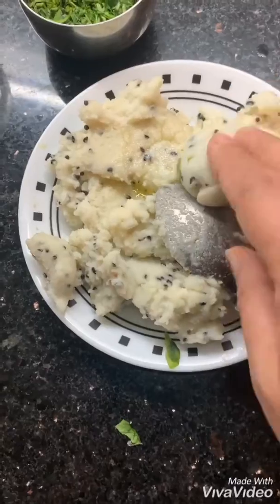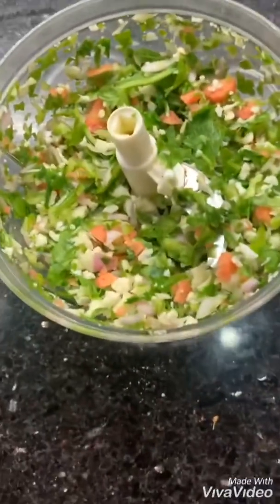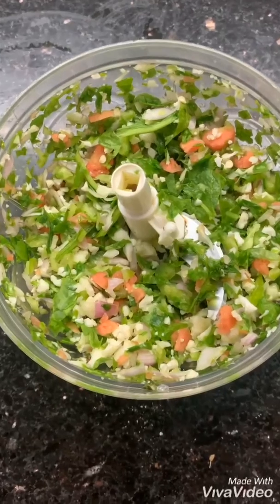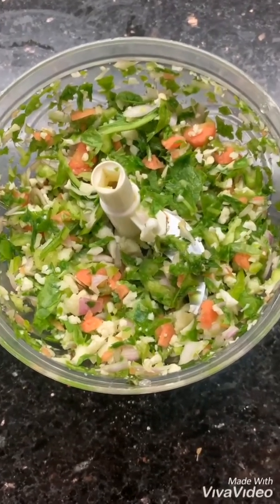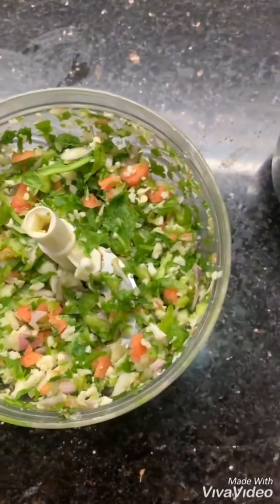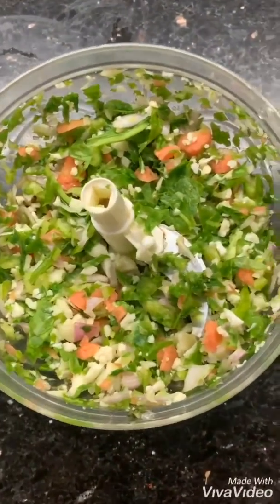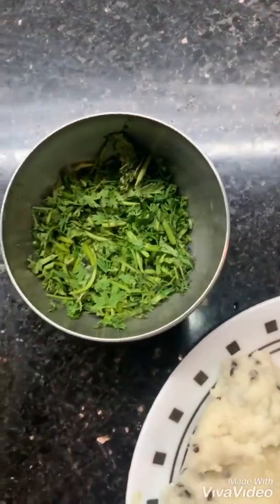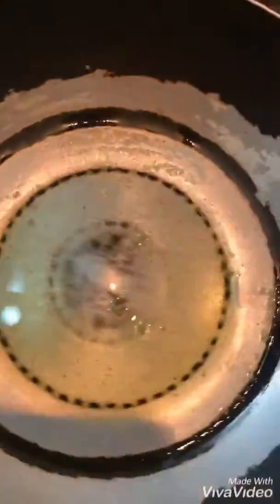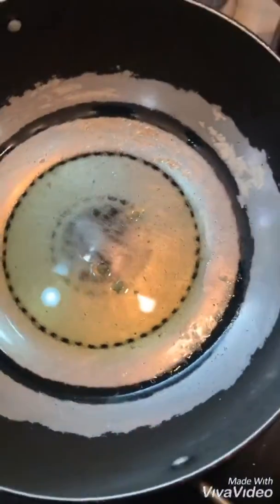I have made a mixture of different vegetables — carrot, onion, spinach, cabbage, capsicum — and chopped them in the chopper. This is coriander leaves. Now what I'm going to do is make a mixture for my cutlets.